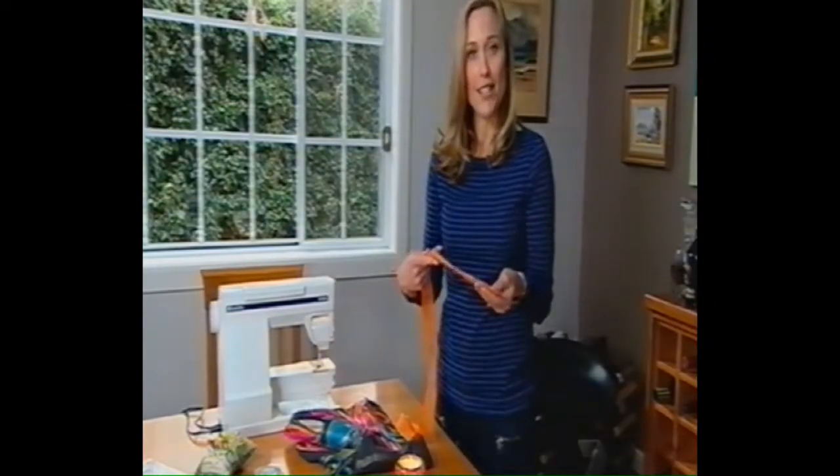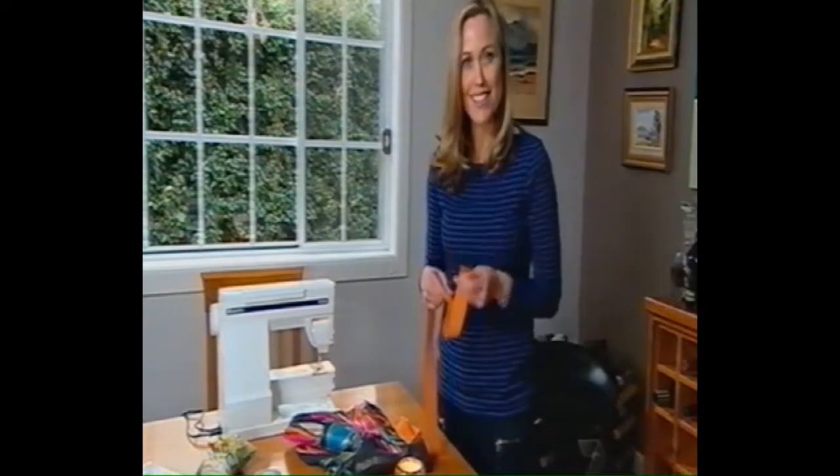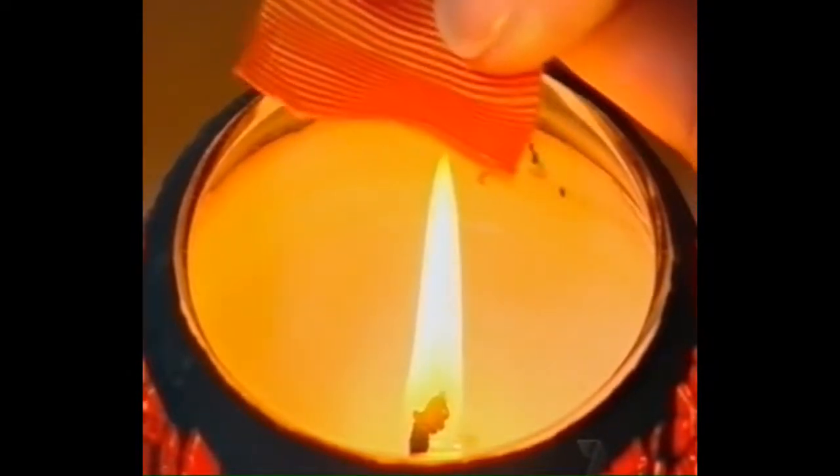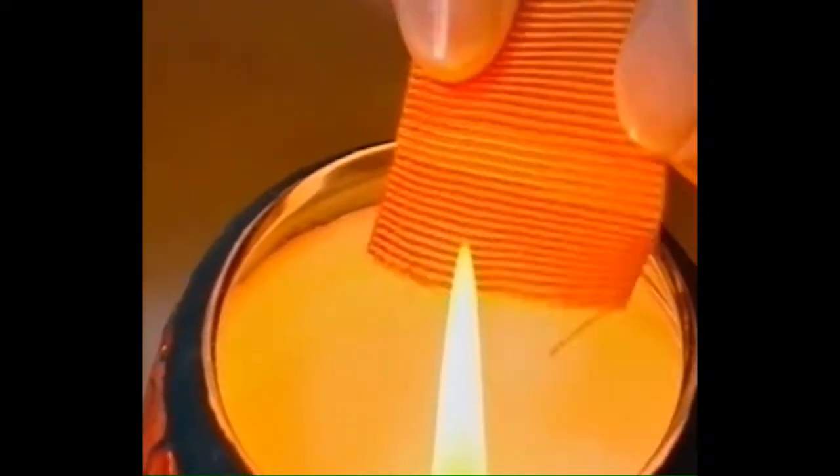This is polyester and it does tend to fray, so a great little tip to stop that is to just run the ribbon beside a flame, which tends to melt the edges and stop them from fraying. Do take care not to get it into the flame, otherwise it'll scorch rather than melt.